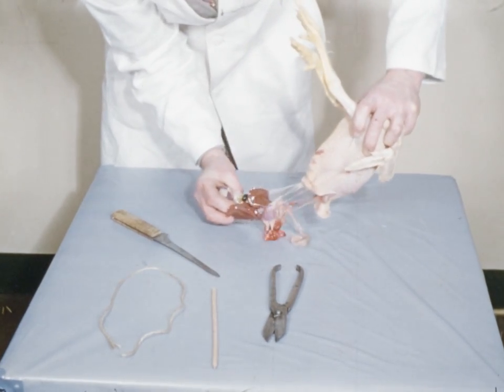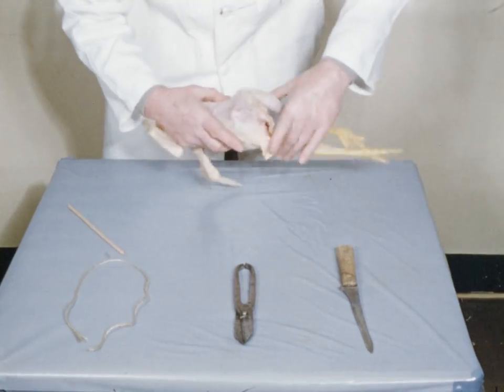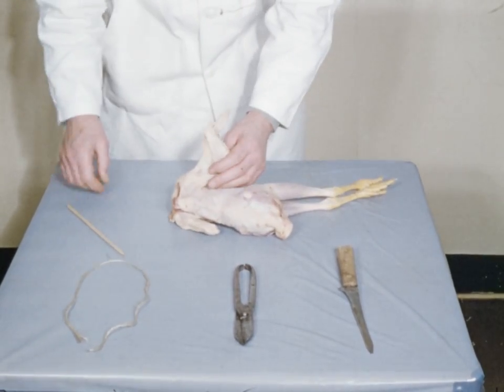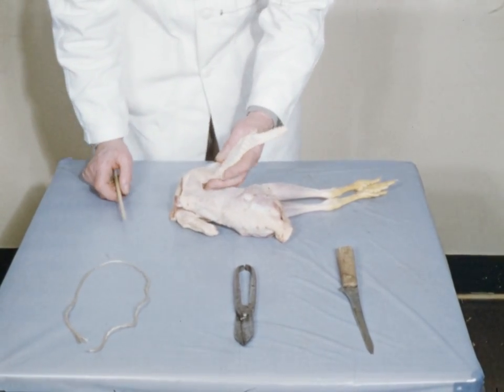Having cleaned the bird, the next job is to truss and tie it down. Once again, if you are right-handed, place the bird on its side, breast towards you and legs to the left. The skewer is first inserted into the wing. Now it is important that it be placed in the correct position.